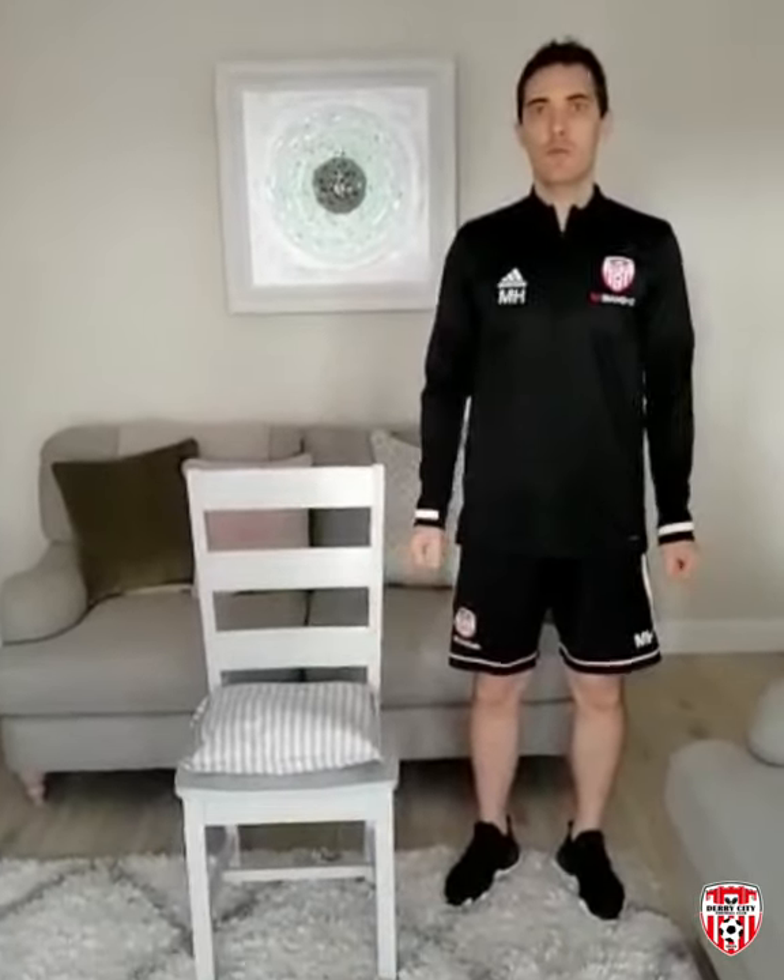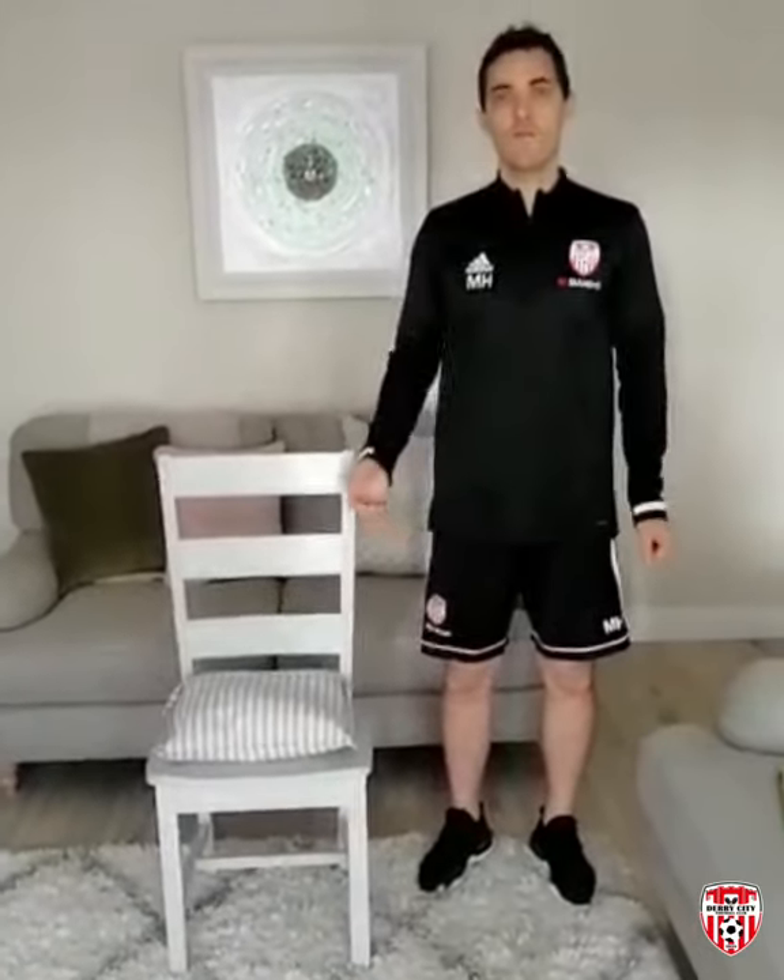Hey, how are you? My name's Michael Hickory, I'm the Head Physiotherapist at Derry City Football Club. In these unprecedented times, especially given the lockdown period that we're in at the minute, we as a club feel it's important for our senior supporters to try and maintain or be as active as possible. Given the difficulty of this lockdown, obviously unable to get out and about, we want to devise a little video showing some home exercises and how simple and easy they are to do at home.